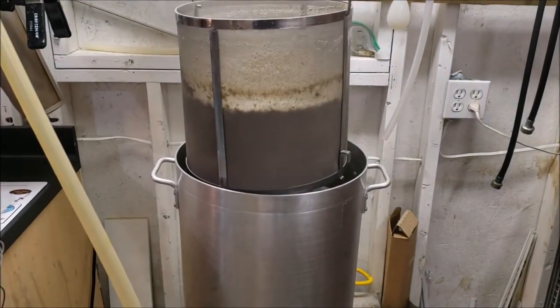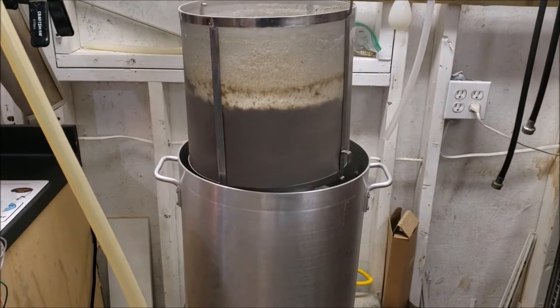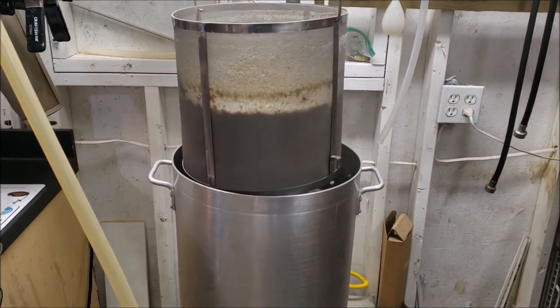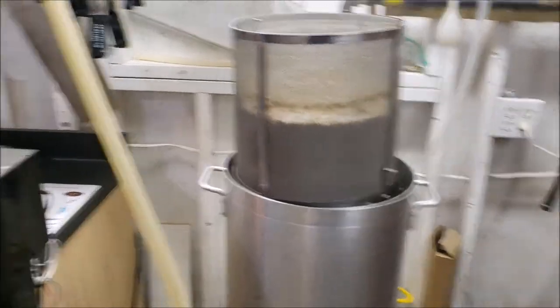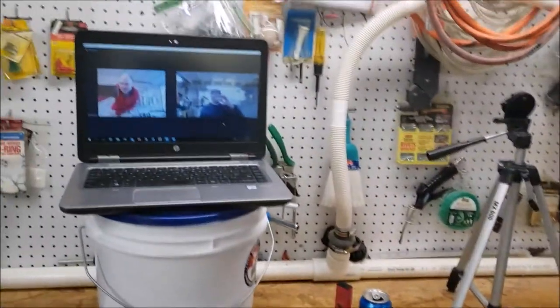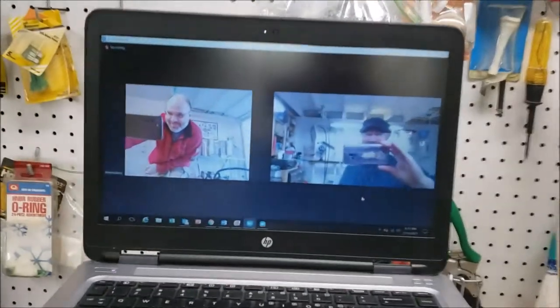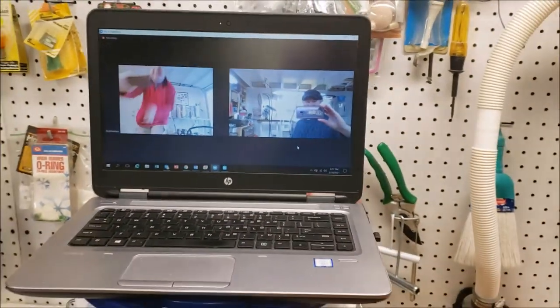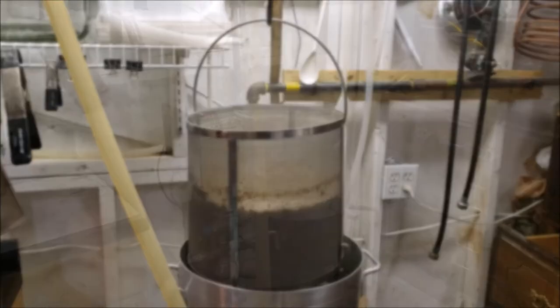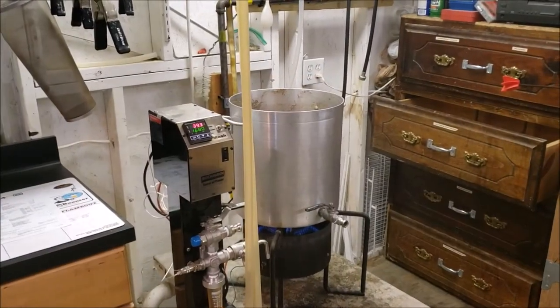Then we'll go through the typical brew - we're going to let the pH drop down to about 3.4 to 3.6. pH right now is 5.5. We're just letting this drain - Matt is doing his, we're both doing the same thing.